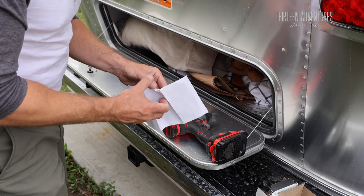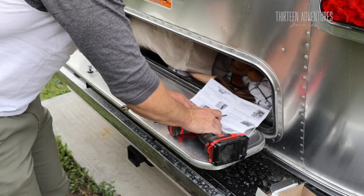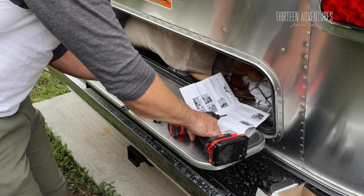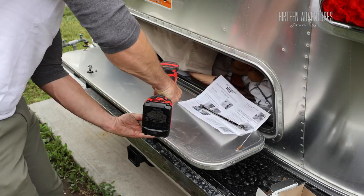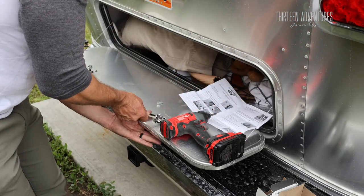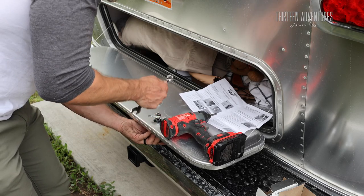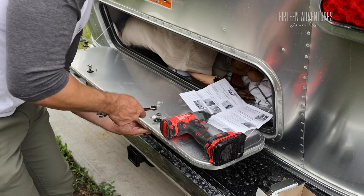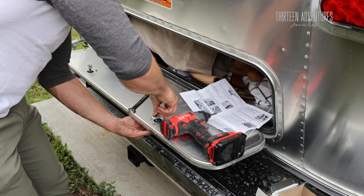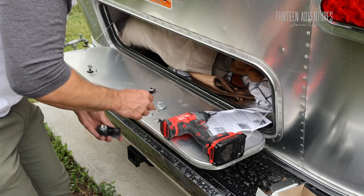So the instructions this time — let's read them out loud so I don't skip steps. Step one: unlock compartment door and open door. Remove retaining screw and washer. Step B: remove the latch nut — this half-inch nut right here. It's probably easier to do if you lock the handle on the other side because it's locked into place. All you've got to do is get it loose, then you can undo it with your hand.